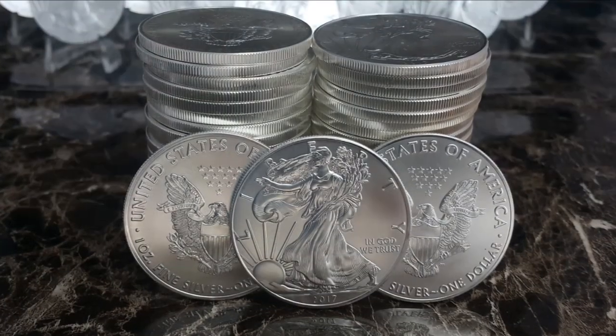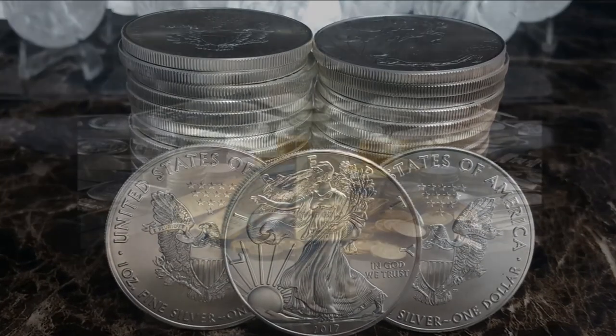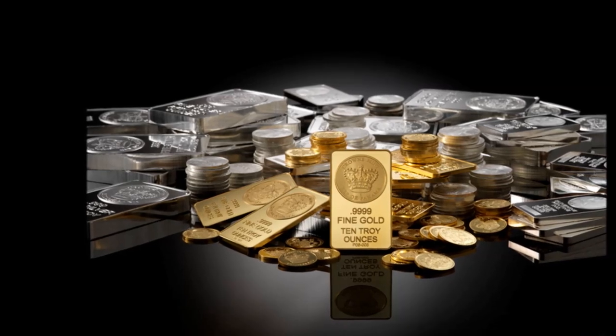Remember that silver stacking is a long-term endeavor measured in years. Don't get impatient — just make purchases you can afford and before you know it you'll have a really nice stack of silver.